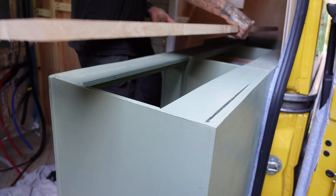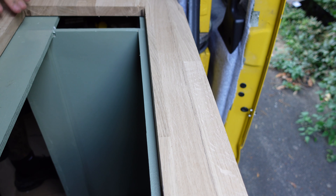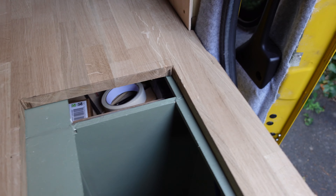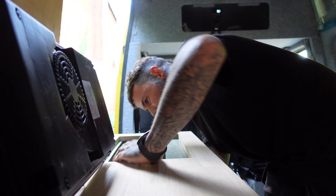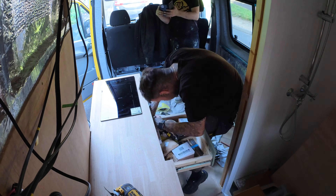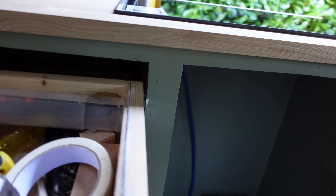Yeah, splits it. Fragile as well. Oh God. That's definitely not going to work. Well, it won't go in there that deep. Just got to cut all this out of there. It's all been ripped out and the drawer still works. Nice job Bird. Nice job.